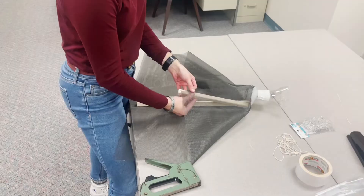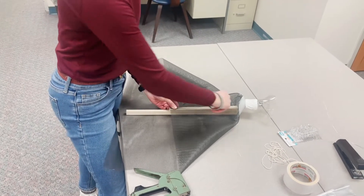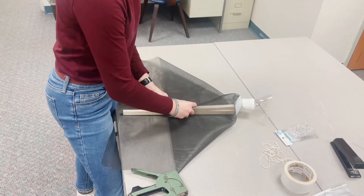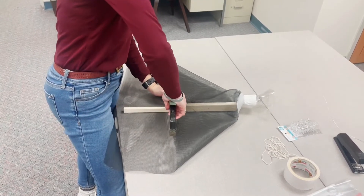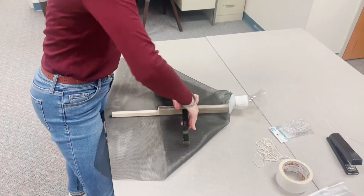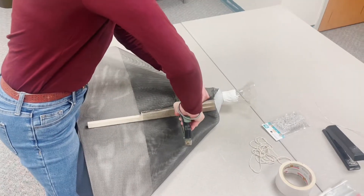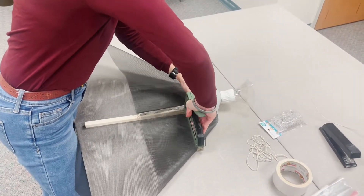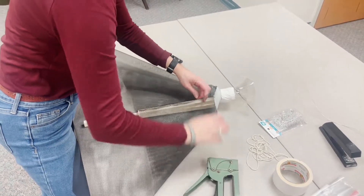Then you will flip your trap over, and just like on the back, you will want to secure the two flaps of screen to the smaller piece of wood using the staple gun. Make sure that the two pieces of screen are overlapping enough so that the spotted lanternflies will not be able to escape through any holes or openings.